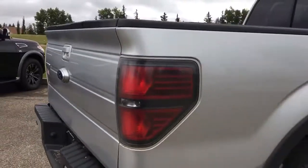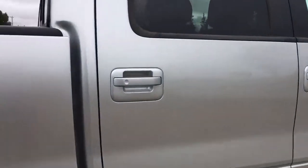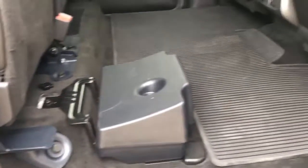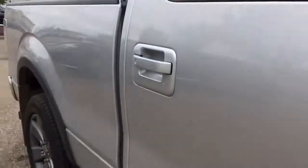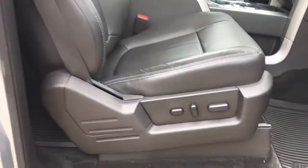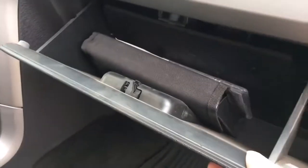Coming around the other side, just look at how well maintained this exterior is. On the passenger side back seat it holds up very similarly to the driver's side, and with those seats up you have tons of indoor cargo space. Last but not least, the passenger side front seat is power adjustable, heated, vented, and has that gorgeous black leather. And of course we have your glove box with your owner's manual inside.